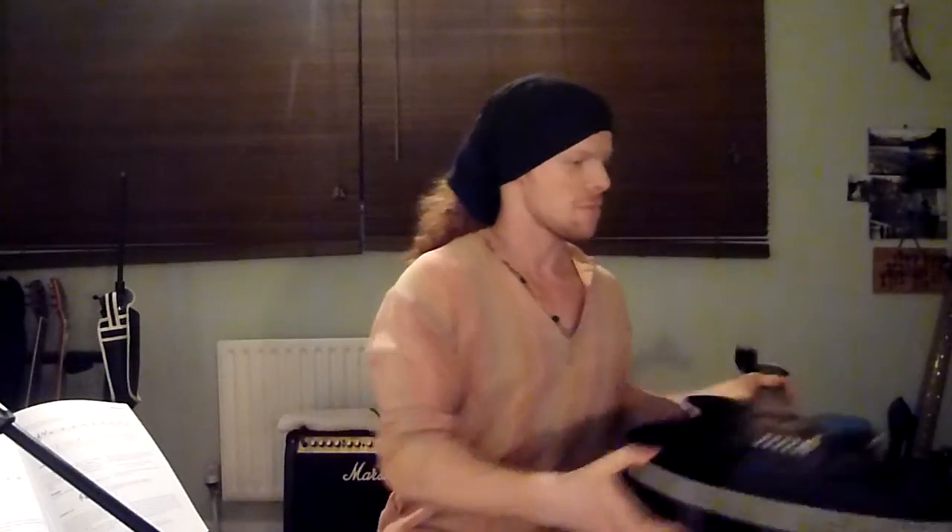Hey guys, it's Steve here from stevepiggottmusic.com. And today we're doing another book review. This is quite a special book to me in many ways, because of who it's written by. This is a book called The Acoustic Guitar Bible.